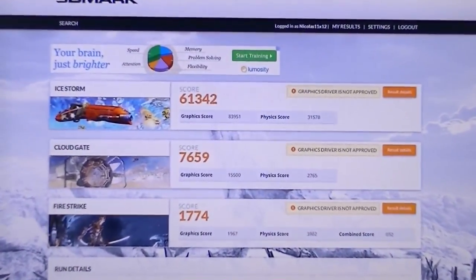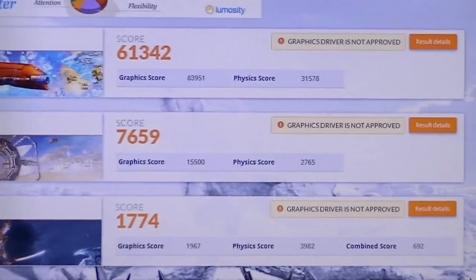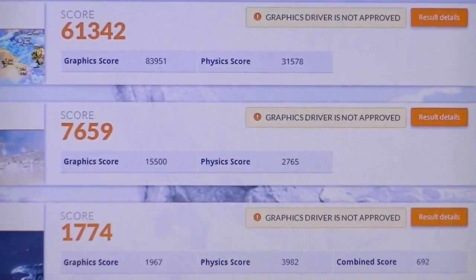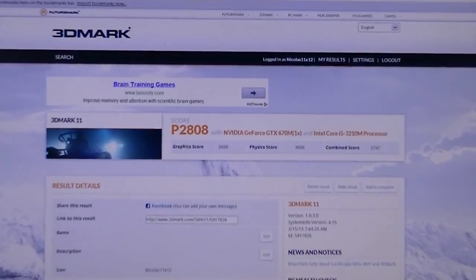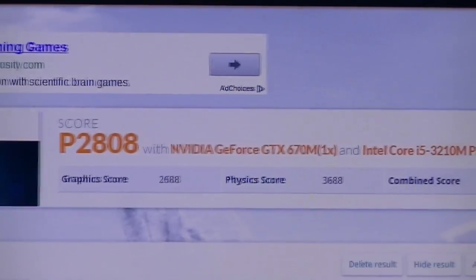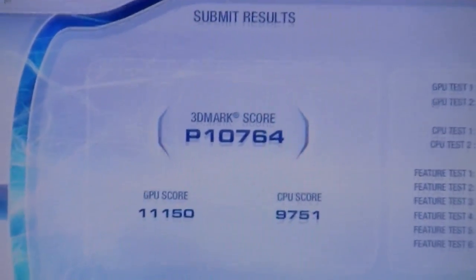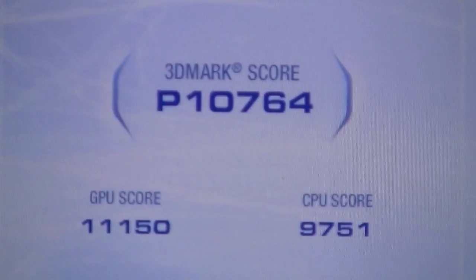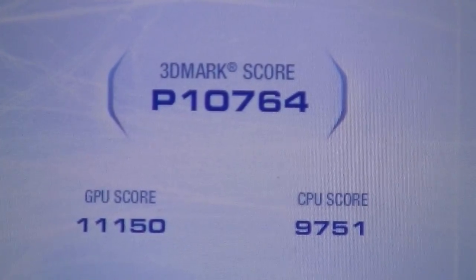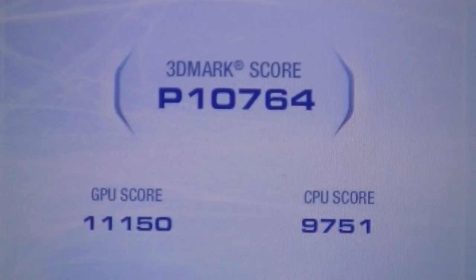I ran through the 3DMark tests — the Ice Storm, Cloud Gate, and Fire Strike tests — and it didn't perform bad at all. Same thing with 3DMark 11, the total score being roughly 2,800. Moving on to the legendary 3DMark Vantage, again pretty good results: roughly 11,000 on the GPU and 10,000 on the CPU.